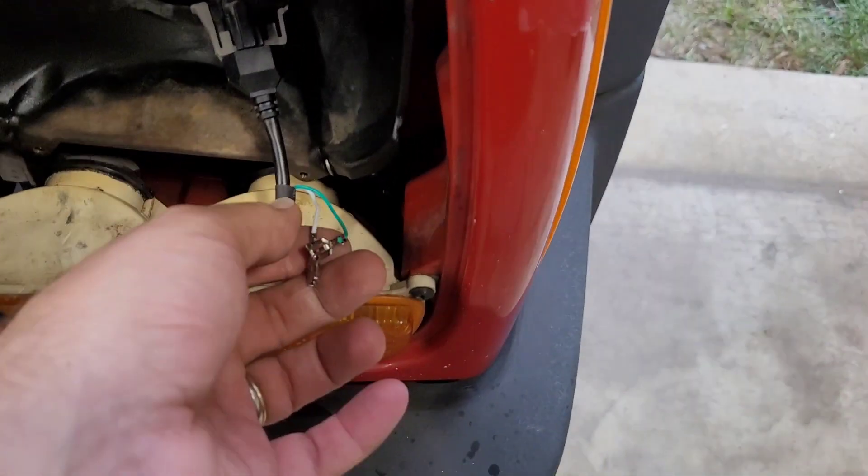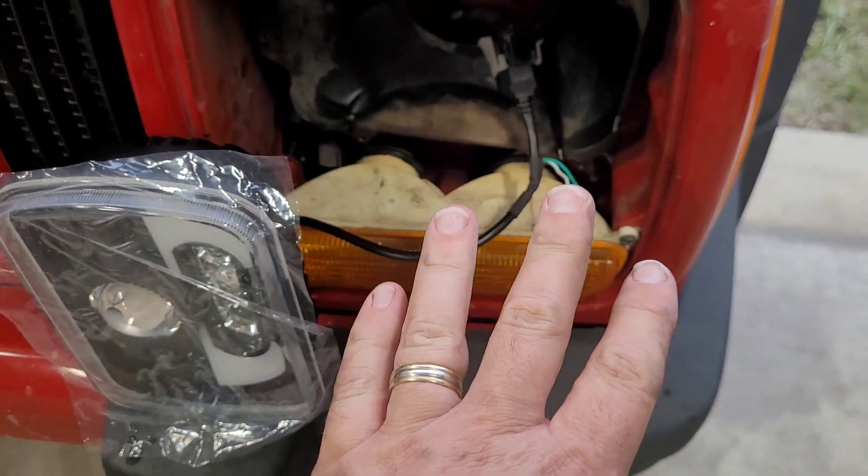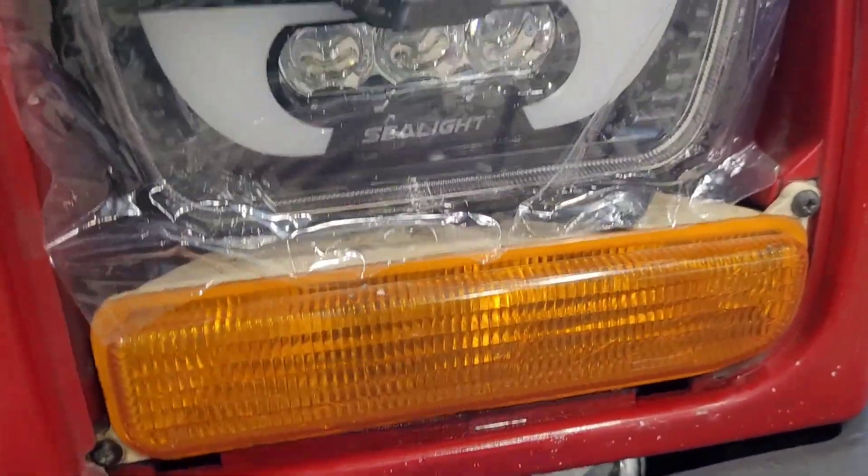The directions say that one of these is for turn signals and one is for daytime running lights. I'm not going to use that — I'm going to tape those wires up to keep the electrical things out of the way, and we'll just put it back in.